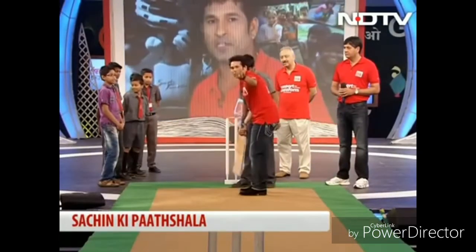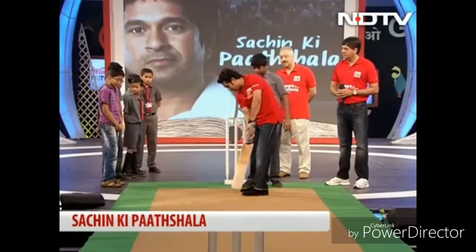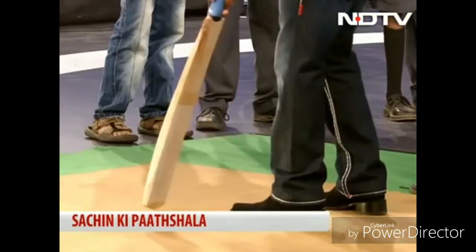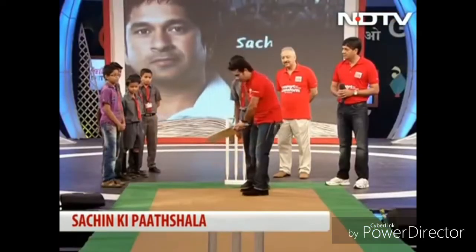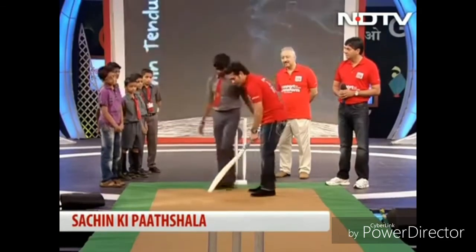So you have to stay side-on here and the ball is coming in from the back. The ball is coming down, and the ball is coming straight. When the ball is contacting, the ball is falling off — the ball is falling off from the wrist. Make sure you pull the ball from the neck.